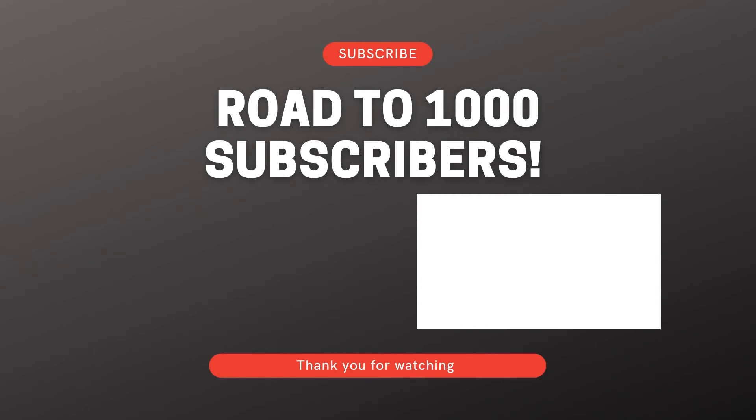I hope you guys can see it. Have a good one, see you next time. Bye.